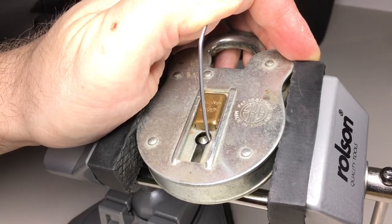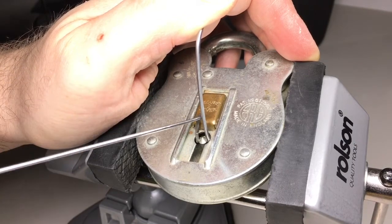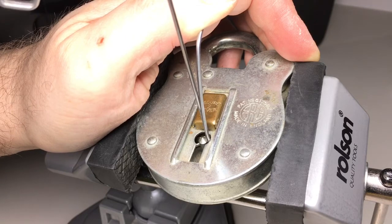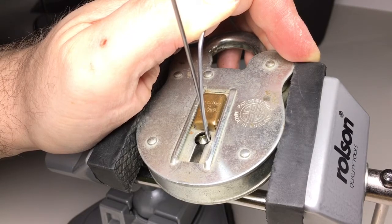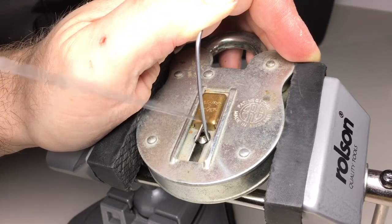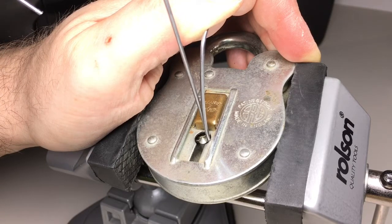Then I'll come in with the lever wire and try to get onto those levers one at a time and see where we get to. That's lever one — maybe swap to a shorter wire for a bit more control. There we go — lever one and lever two.